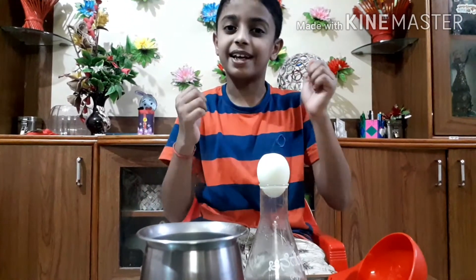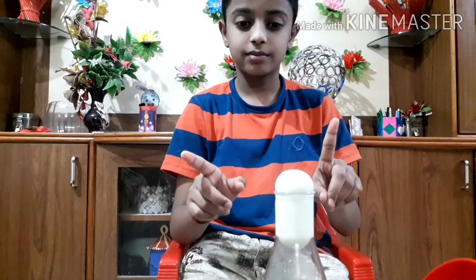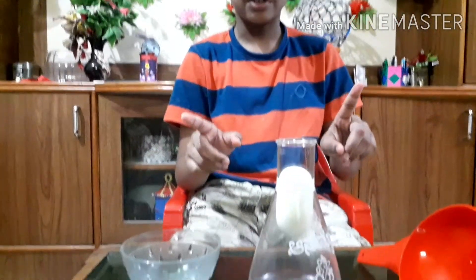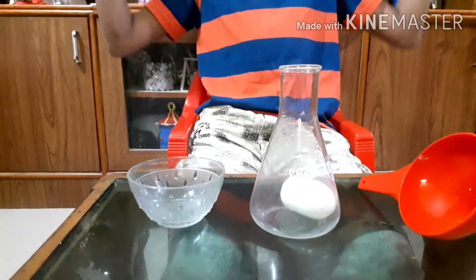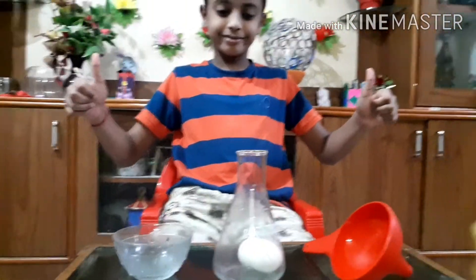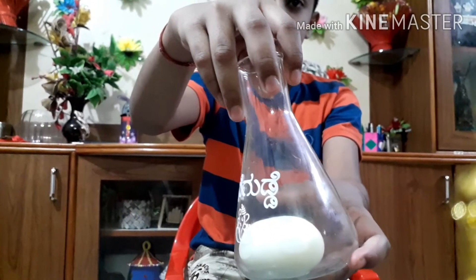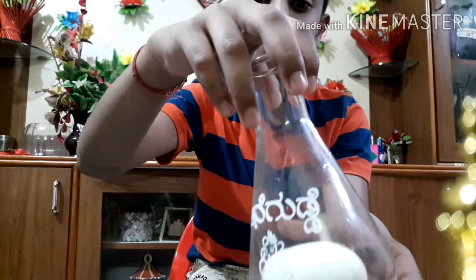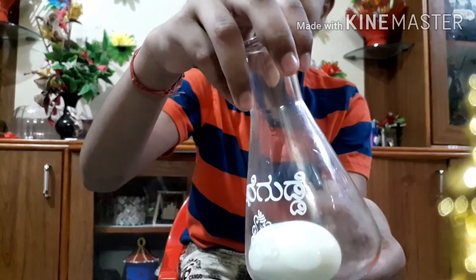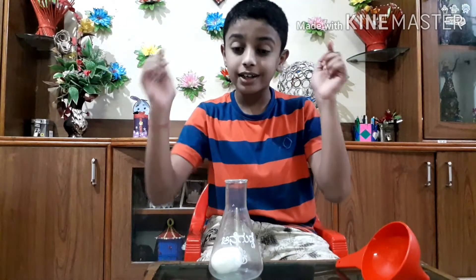Wow, it's coming! Oh, it came down! Now look at the egg — it became a long oval shape. In both experiments, you saw that the egg got inside without touching.